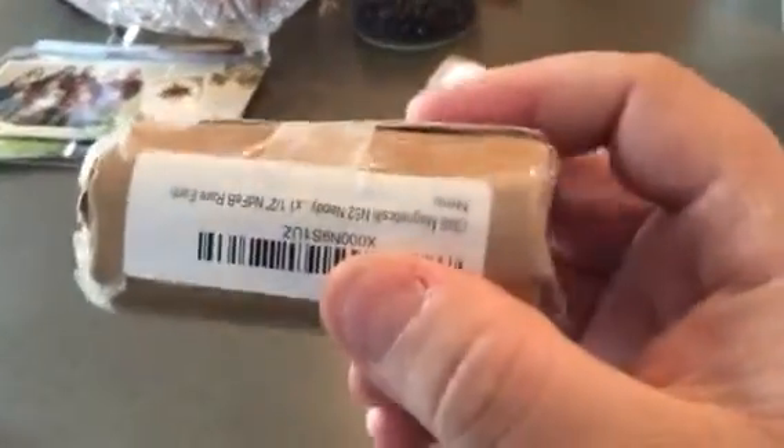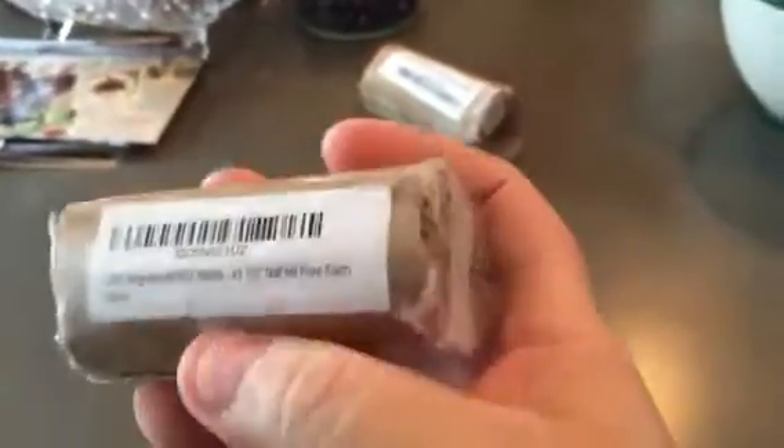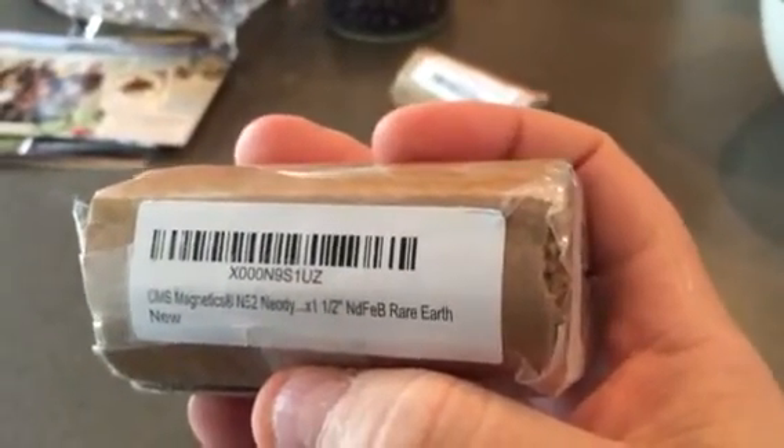And this is my big one. It is a one and a half inch long, one inch round cylinder — a neodymium N52 magnet, which is the strongest rating. You can see, even from further away, how it's affecting this other box.